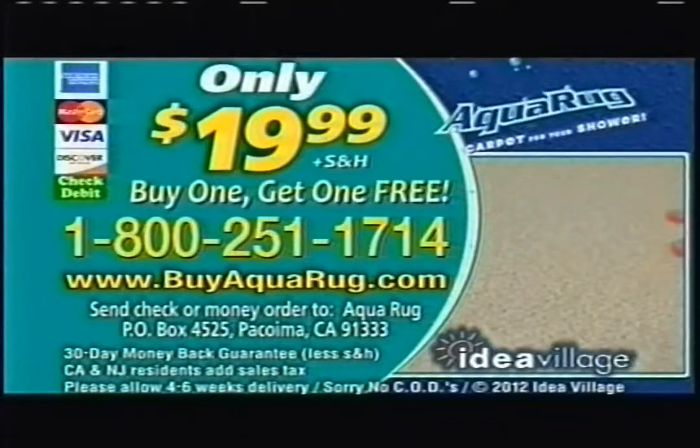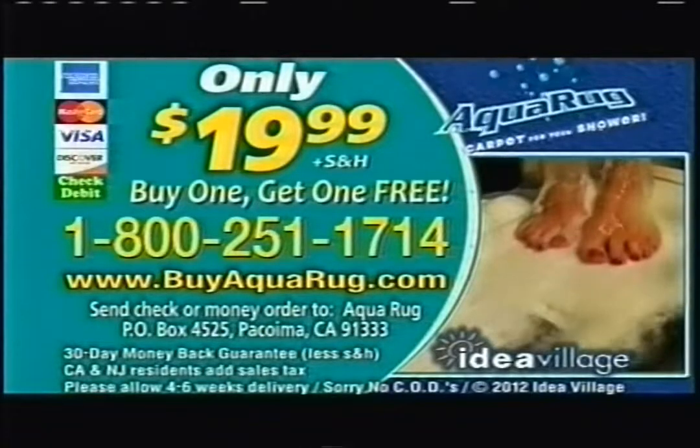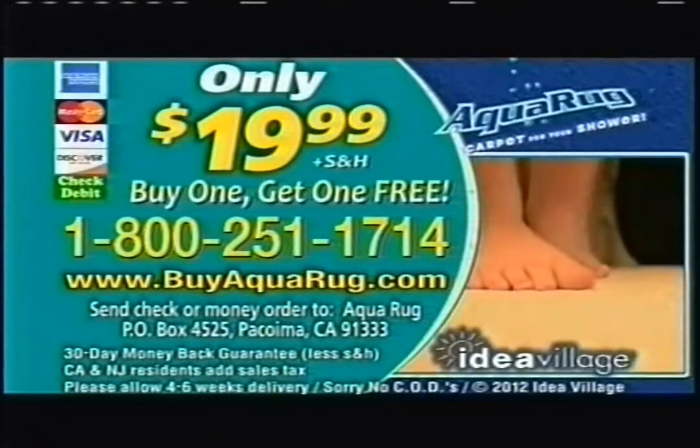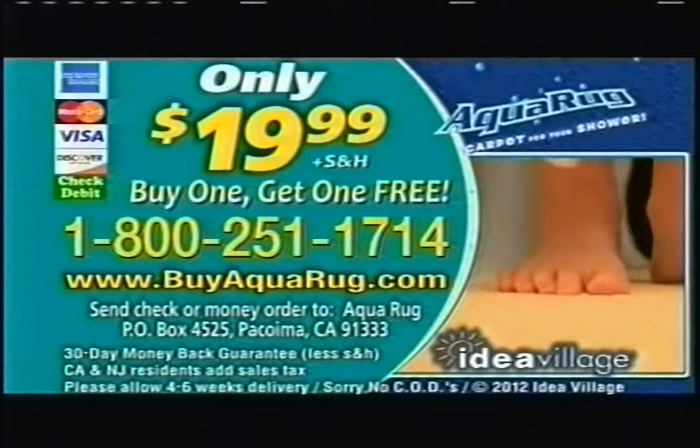To order, have your credit card ready and call 1-800-251-1714, or visit us online at buyaquarug.com. AquaRug, an Idea Village product.